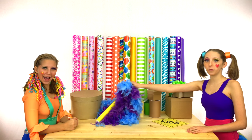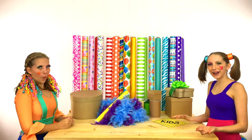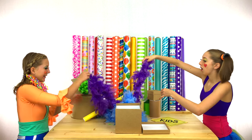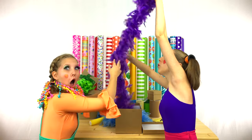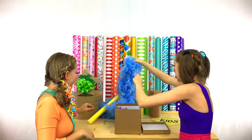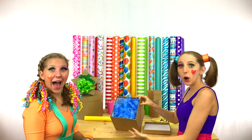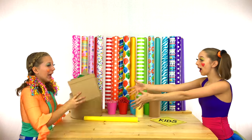The next thing we should wrap are these beautiful boas! Which box should we use? The square box! That's a great idea! Here you go, Clippy! Thank you! And here's the square box! All right, let's put the boa in there! Woo! Ready? One boa! Let's get the other one! Whoa! This fit perfectly! Let's put the top on! Here you go! Thank you!